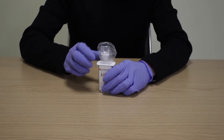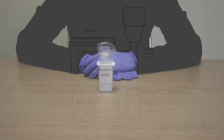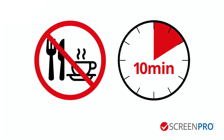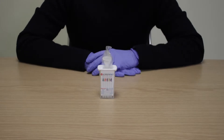Do not use the collection swab if the indicator is visible in the saturation indicator window. Important: donors should not eat, drink, smoke or vape for 10 minutes prior to a specimen being taken. Also instruct the donor not to bite, suck or chew on the sponge. Remove the collection swab from the pouch without touching the sponge and hand it to the donor.